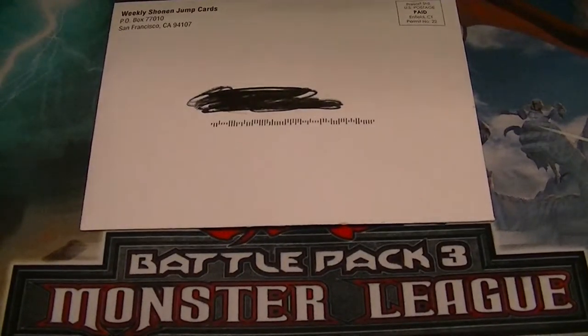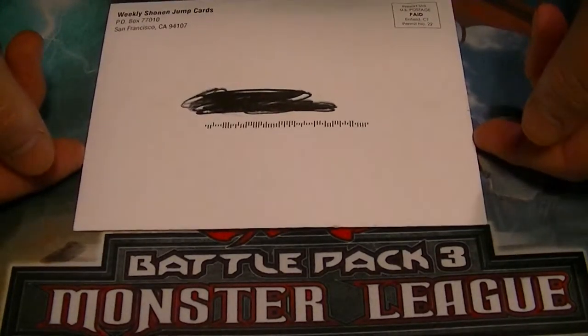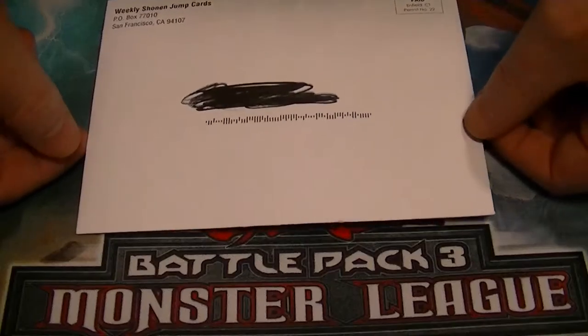Hey Yu-Gi-Tubers, this is Hidden Supreme Dragon, one half of Hidden Dragon, coming at you with our Shonen Jump promo. Don't forget to like and subscribe buttons down below. Be sure to check us out Mondays, Wednesdays, Fridays, and Saturdays. And leave a comment down below what you think of this first promo of the year.